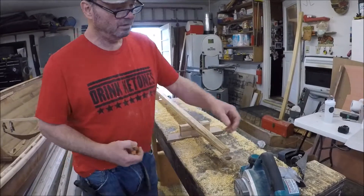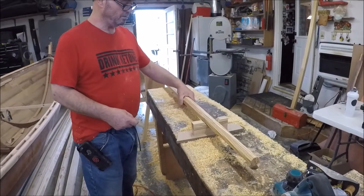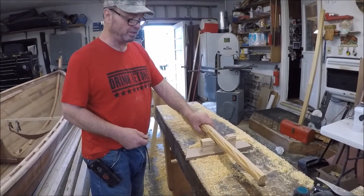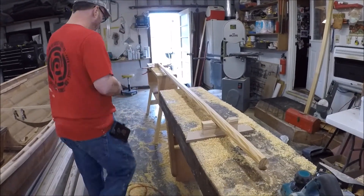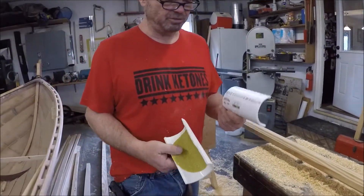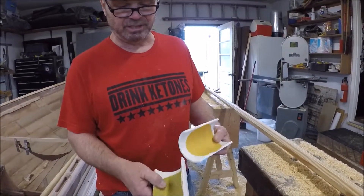And then from there, I'll use a hand plane and kind of get what I can — make it a little bit rounder, slowly work it down. Then when I get done, I use a couple pieces of three-inch PVC pipe with some forty-grit and hundred-grit self-adhesive discs.